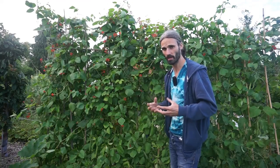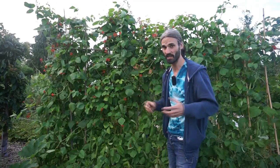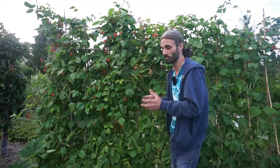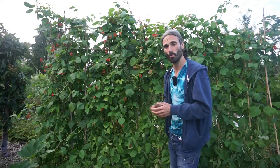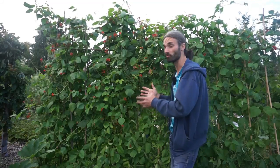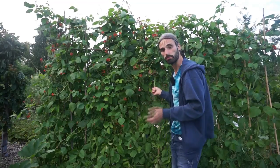Runner beans don't appreciate it if it gets too hot. I remember a year when I grew runner beans and we had quite a spell of warm and dry weather by UK standards. The plants just really didn't grow that much, the flowers didn't really appear, and the plants basically just sat there. But towards late summer into the autumn, when it cooled down and we had some rain, the plants really sprung into growth. Whereas this year, with cooler temperatures that the runner beans have really appreciated, we've got some really beautiful beans on the plant right now.